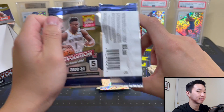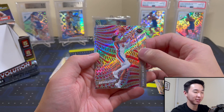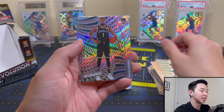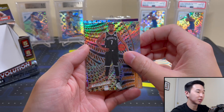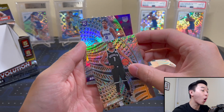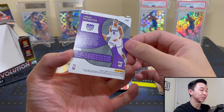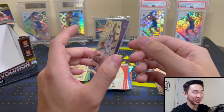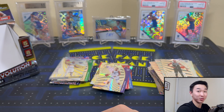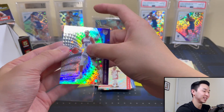Here we go, the final pack! I thought I saw something — I think it might be an autograph. Miles Bridges, KD — oh it is a rookie! Oh oh oh come on, this has to be Haliburton — please let this be Haliburton. YES! Let's go — Tyrese Haliburton Astro! Last pack mojo, guys, it's for real! Which box is better — box one or box two? They both have a very strong case.